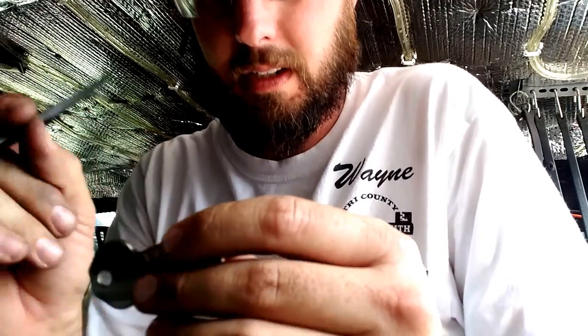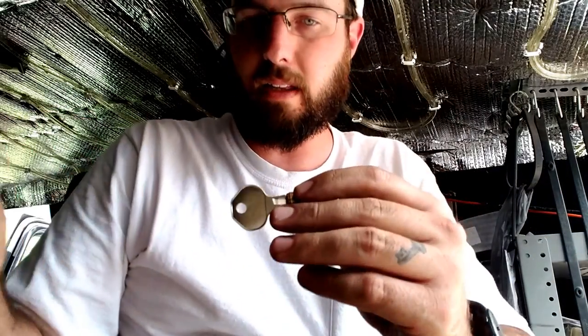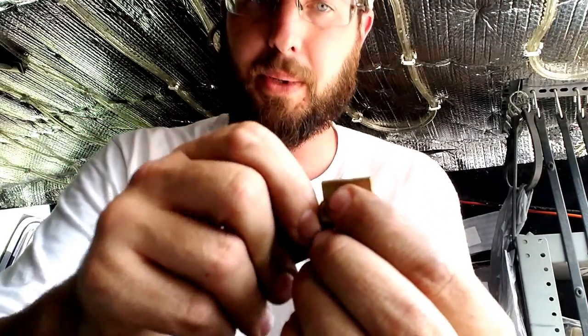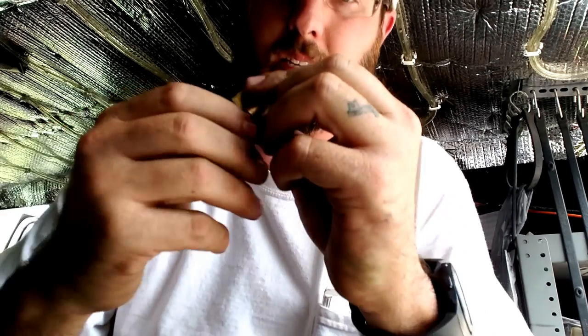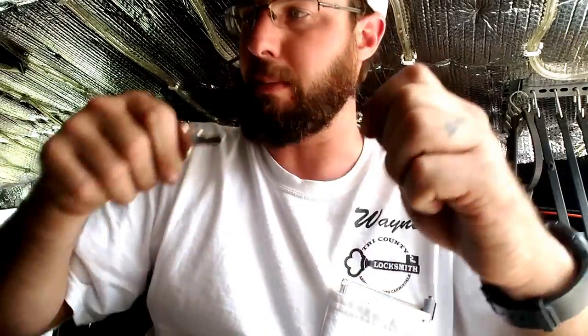And there you have it — it's just as simple as that people, one, two, three and we're all back together. Moment of truth, flip it all the way up. Yep, that's it. Come on out of there. We haven't put any lubrication back in this yet.